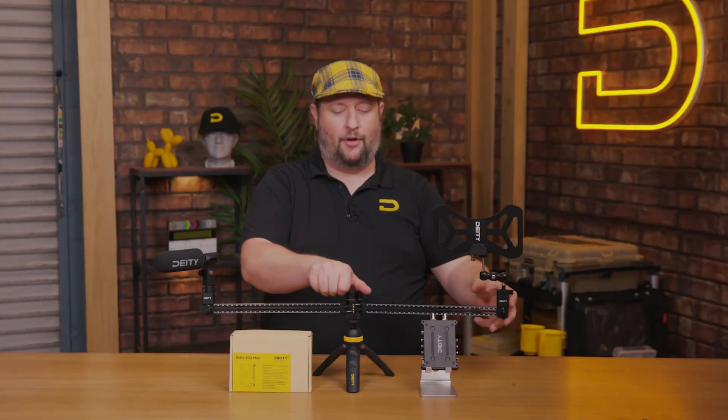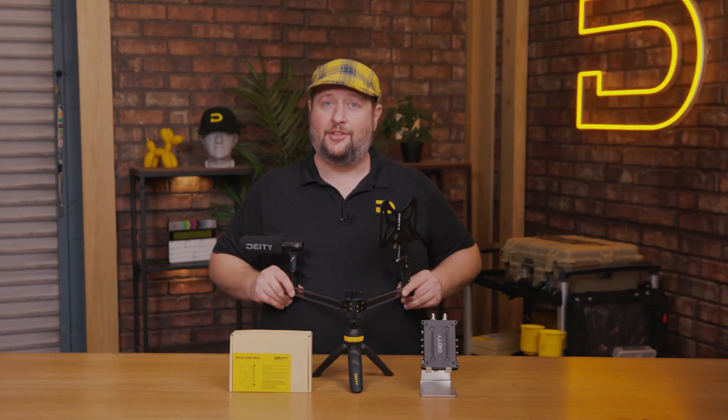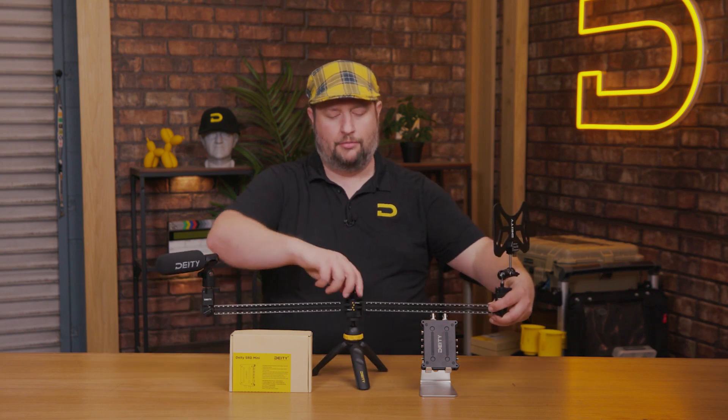All markings are laser engraved so they're not going to come off with wear and tear. The bar itself is collapsible too — as you can see, it bends, making storage super easy. Get to location, open it up, lock it down, and you're good to go.